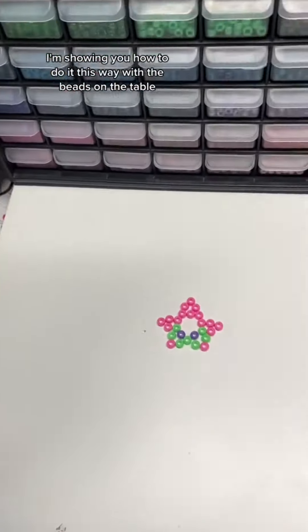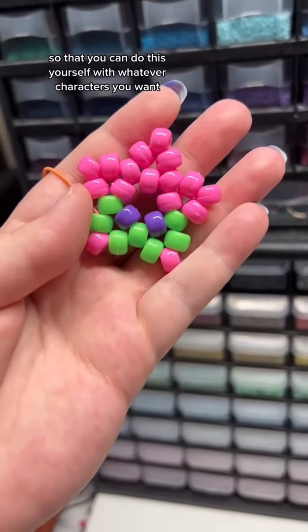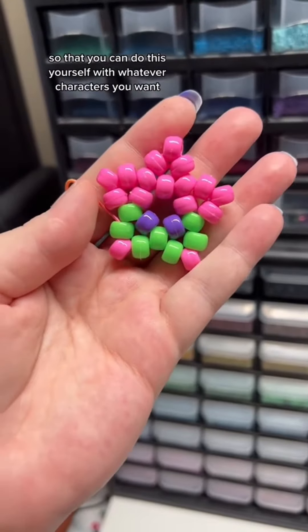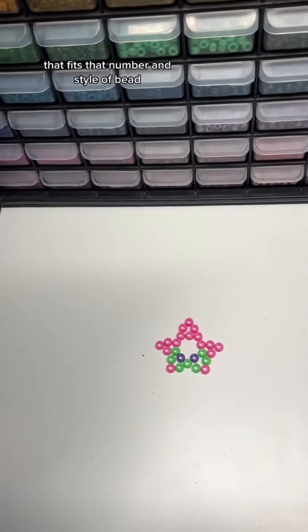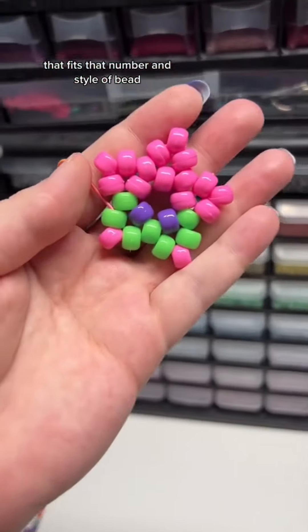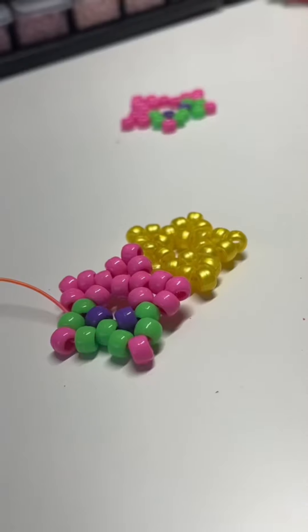I'm showing you how to do it this way with the beads on the table so that you can do this yourself with whatever characters you want. As long as you can lay out a color scheme that fits that number and style of bead, you can do it as a star. Happy crafting!